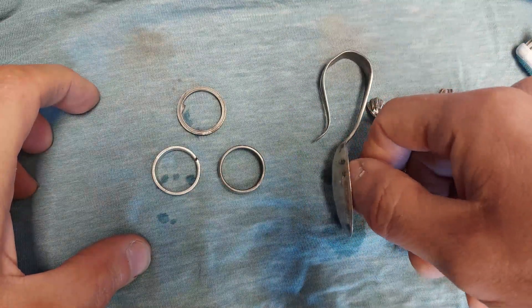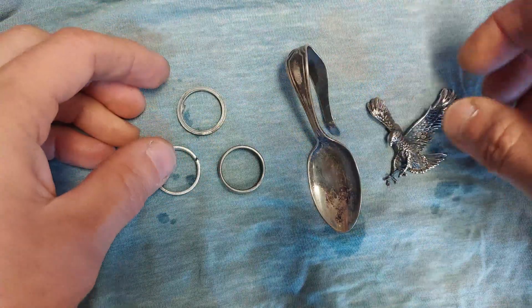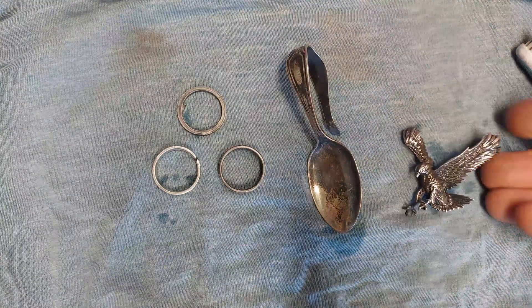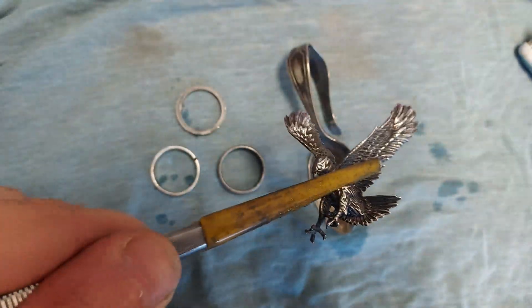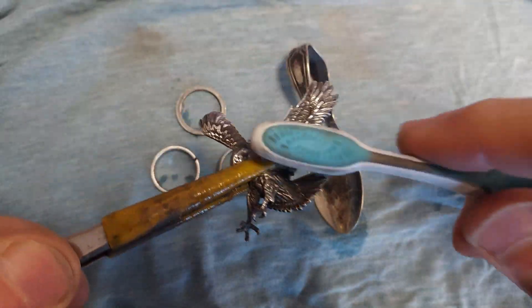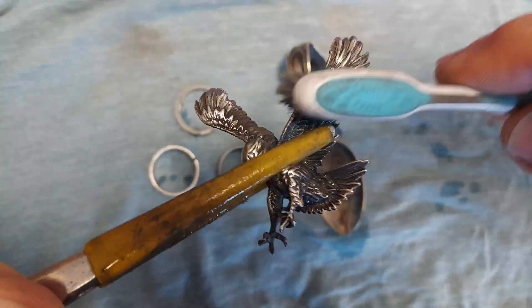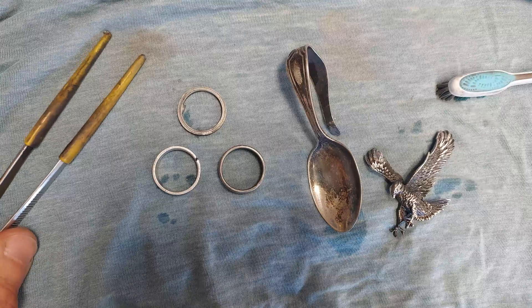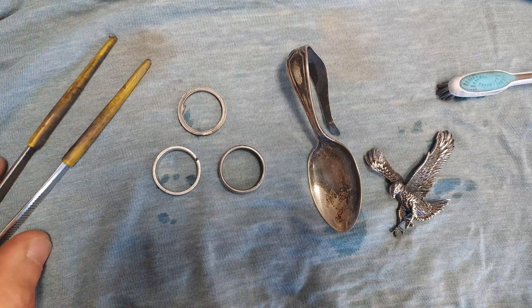One more tip: if you want to get a good clean on hard-to-reach places, you can take your piece with some tweezers and hold it in the ultrasonic while it's running and gently scrub it — that will help to clean the jewelry. That's it for today. I could do a whole other video on the pros and cons of ultrasonics and what to put in them, but today we'll keep it nice and simple. Thanks for watching.